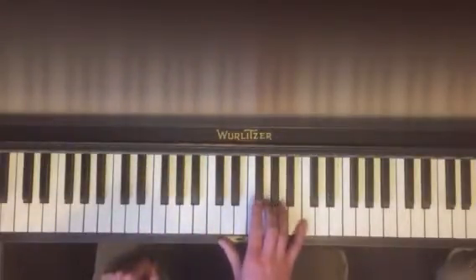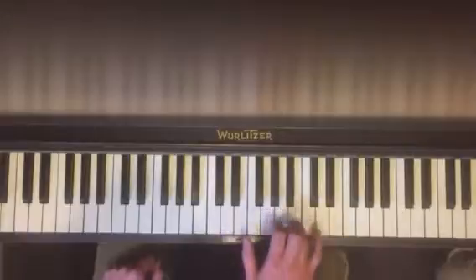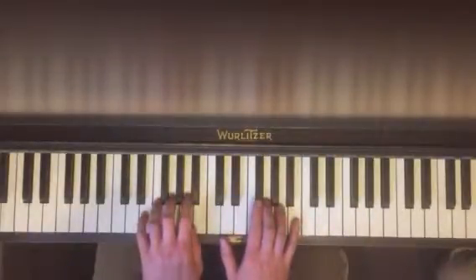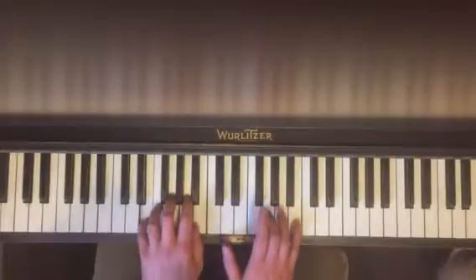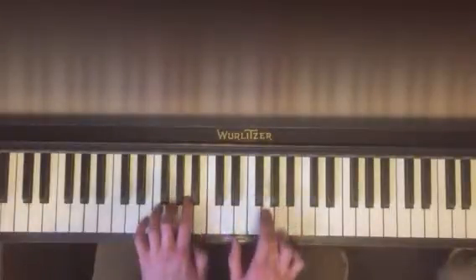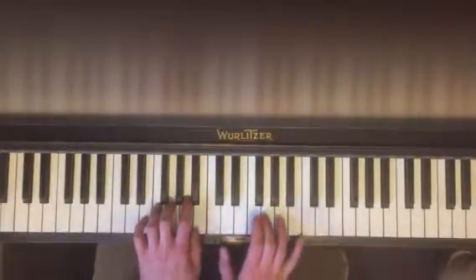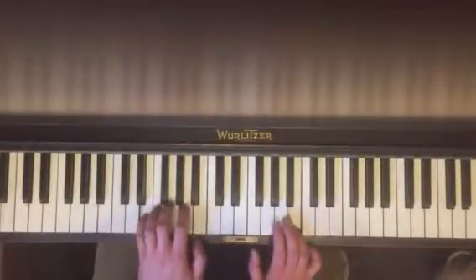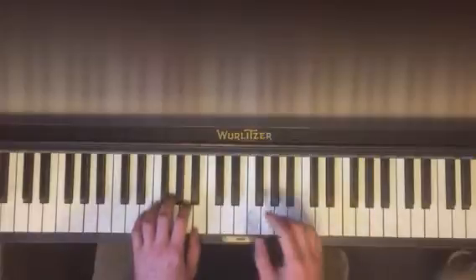And then here we go, the first one. Remember what that is. And then we're going to put them together like this: part one — left, together, right, together. Make sure you can do that. And then together, right, together. Make sure you can do that. Then put them together.